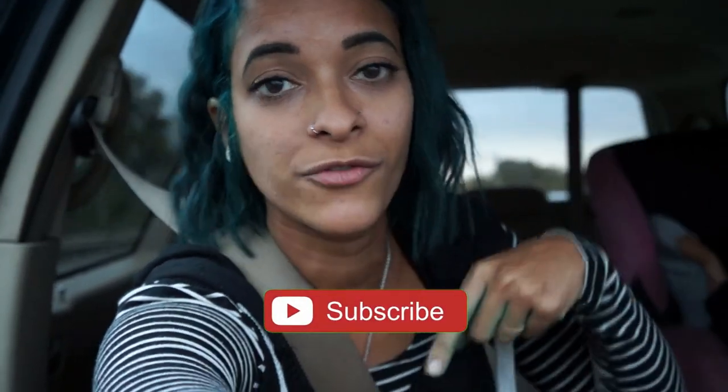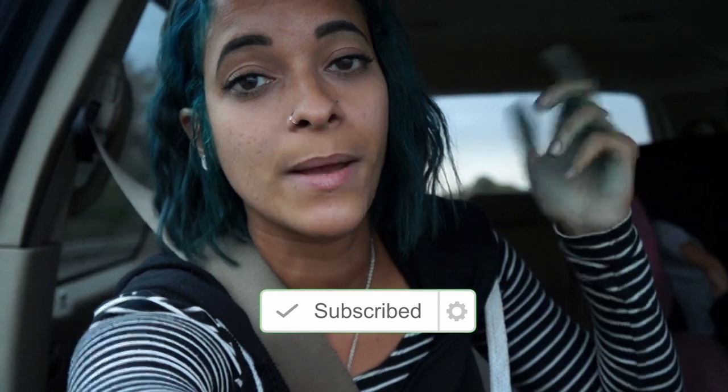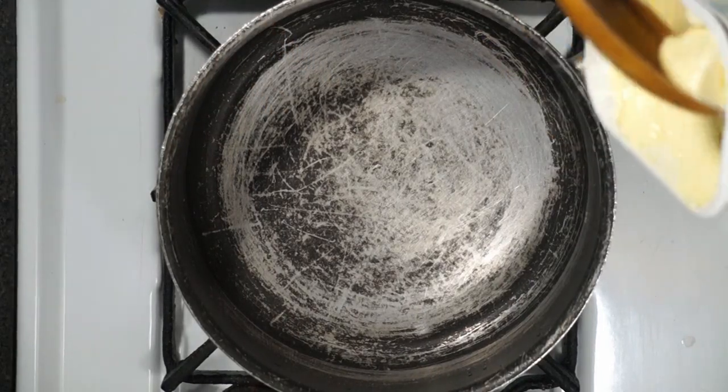If you're not a subscriber yet, go ahead and hit that subscribe button — it looks like this — and a little notification bell next to it, so you'll be notified every time a new video goes up, which is every Monday, Wednesday, and Saturday. So yeah, let's get veggie! Alright guys, this recipe like I said, we are winging it.